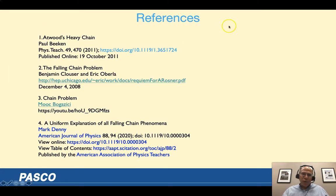Here are my references. A special thank you to Paul Beacon, who worked with me on this project, and his excellent article in The Physics Teacher magazine where he looks at it with masses on the chain. Thanks for joining me — let me know if you have any questions and enjoy the rest of your virtual AAPT summer meeting.